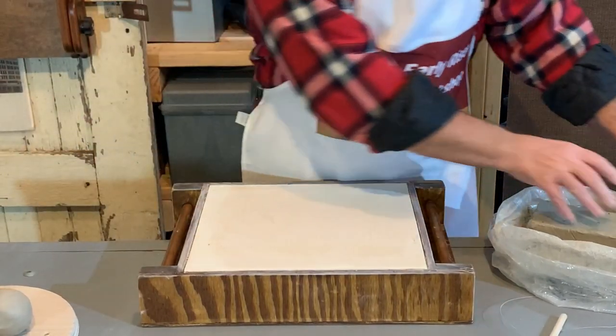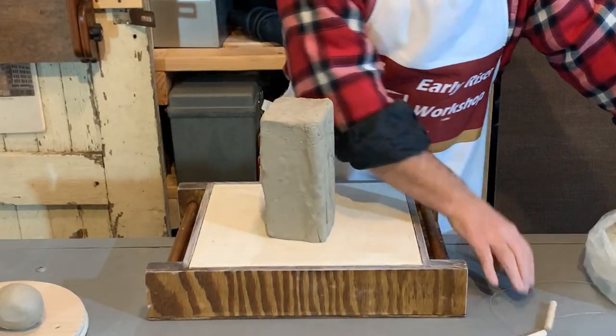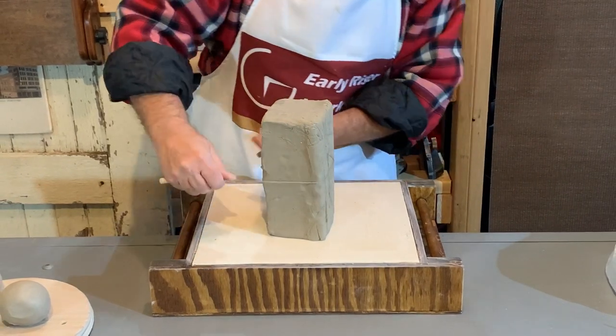But to get there from a bag of clay, we need to take the amount of clay that we think we'll need.